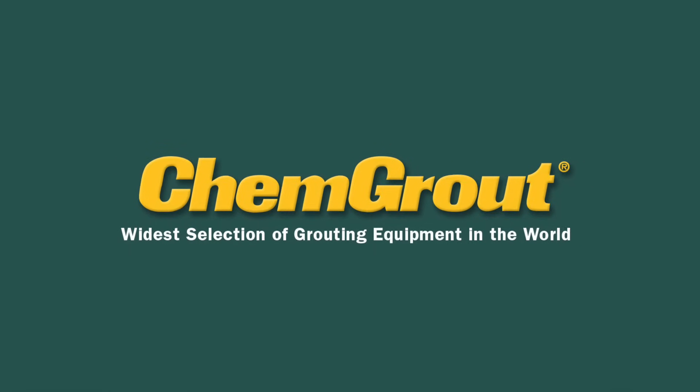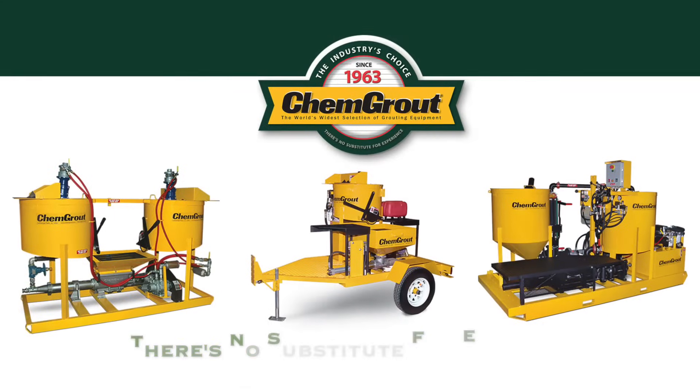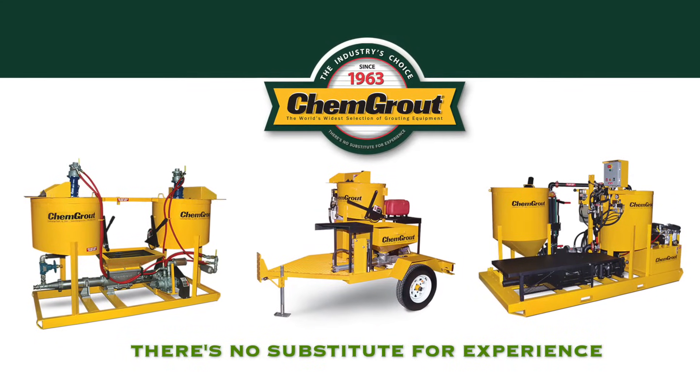Welcome to ChemGrout. This is where you will find the largest selection of grouting equipment in the world.